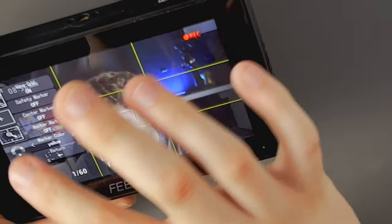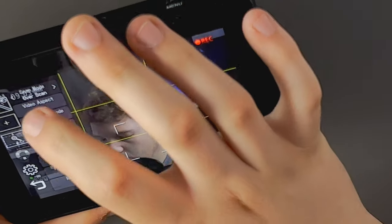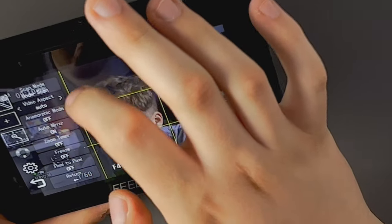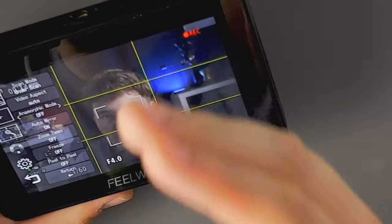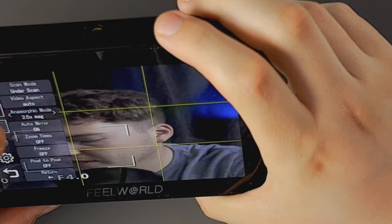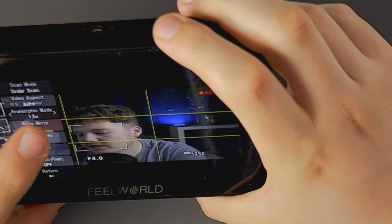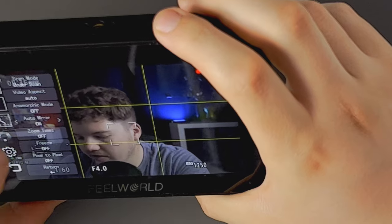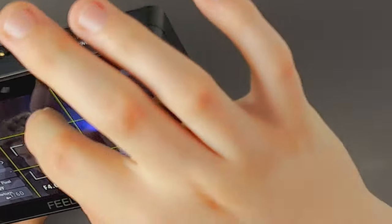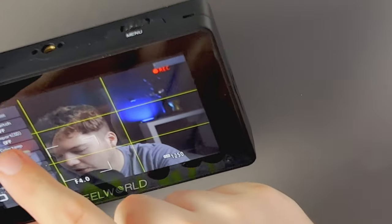Going further down the settings: Scan Mode — Underscan — and Video Aspect options including 16:9, auto, user, stretch, and Anamorphic Mode. In anamorphic mode you can select the desqueeze ratio: 1.8x, 1.6x, 1.5x, or 1.33x, which gives you the correct aspect ratio preview when shooting with an anamorphic lens. There's also Auto Mirror on/off, a Zoom function to magnify the image, and options for Freeze Frame and Pixel-to-Pixel mode.